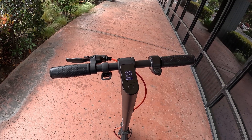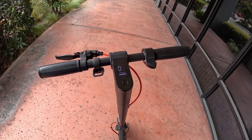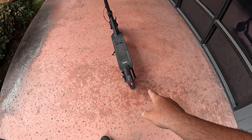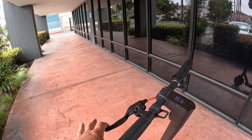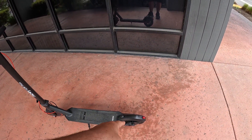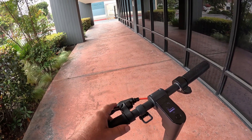You can see the battery is fully charged. If I tap it just once, it turns on the headlamp — it's got a nice powerful headlamp and also has a tail light. There's one brake controller right here, which is the back disc brake, but it also has an electronic brake as well.